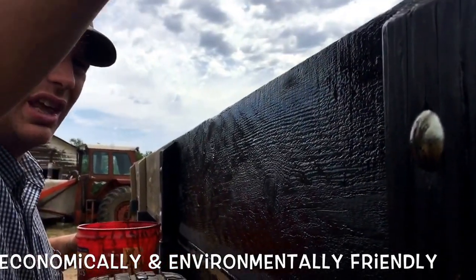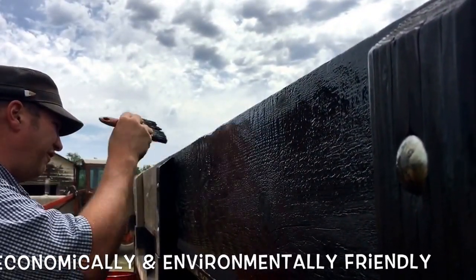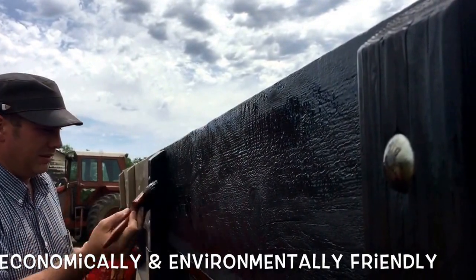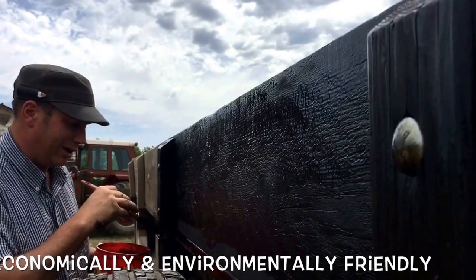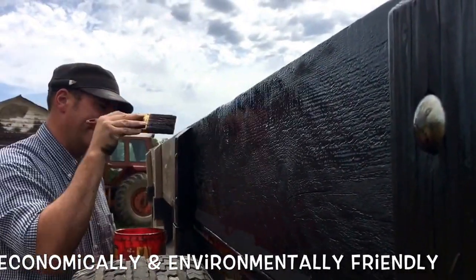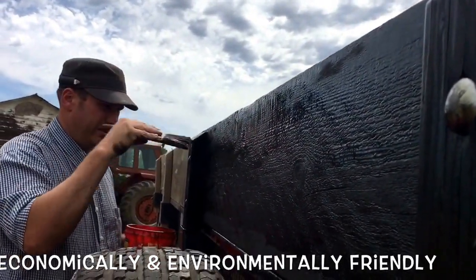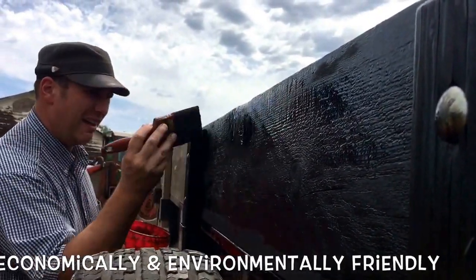We are true environmentalists — not like these fake environmentalists that most of the colleges are turning out these days, telling people that have no idea about living outside, that might go hiking or camping once or twice a year. Those of us that live out here with nature, we love it, and there's a great understanding for nature. Nature provides our income, provides our living, our lifestyle — everything.